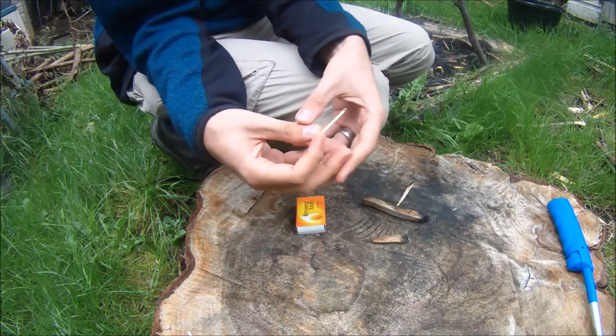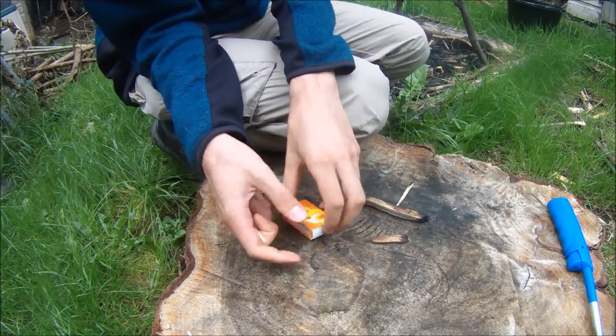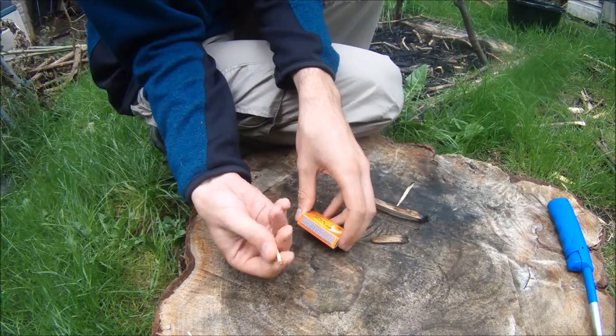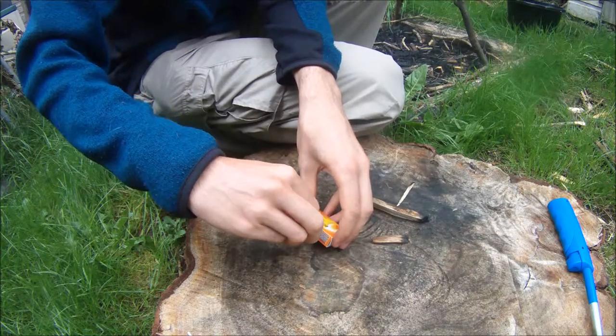A fire steel might need more effort to catch a spark, but you'll always get the same sort of sparks, the same technique. When you are using a match, you want to hold it pretty close to the head. If you hold it any further back, you need to snap it in. Just use a firm motion.